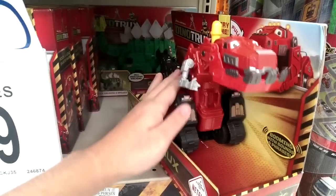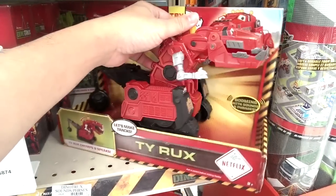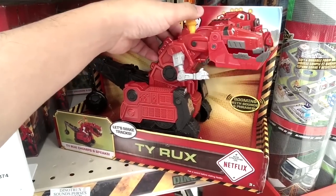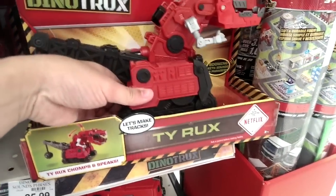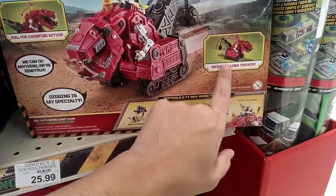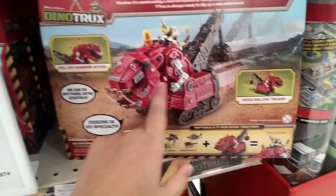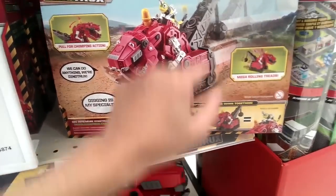"Digging is my specialty." The tail doesn't move, so that's what it mostly does — it just talks. It's got mega rolling treads so it rolls, and you pull for chomping action and it talks.